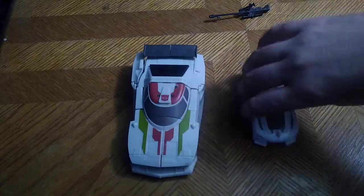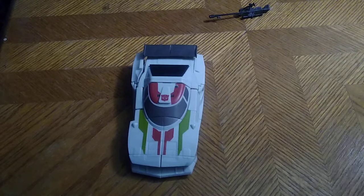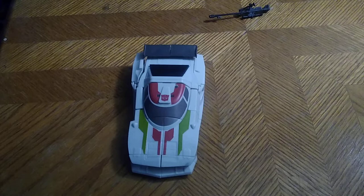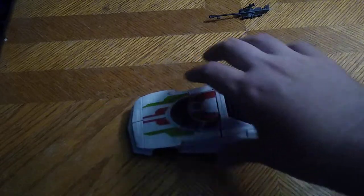For comparison in vehicle mode, here is Authentics Bravo Wheeljack next to my Transformers Cyberverse Wheeljack. The other comparisons will be in bot mode, but before we do that — it rolls, like everything else Hasbro makes, it rolls.